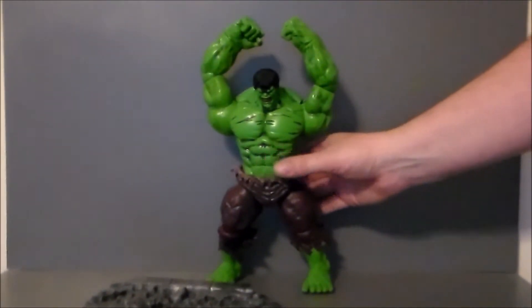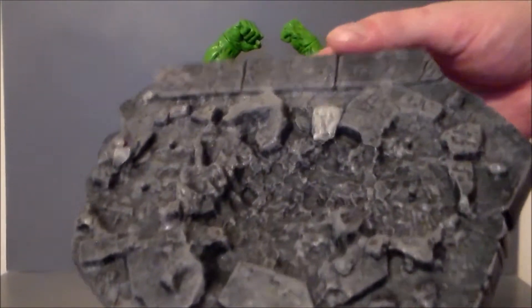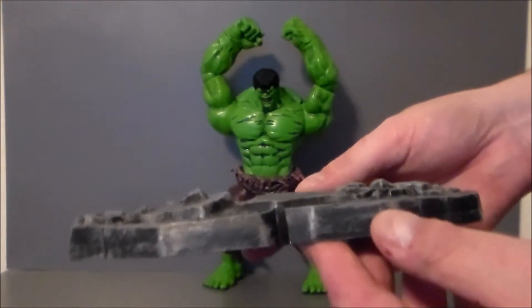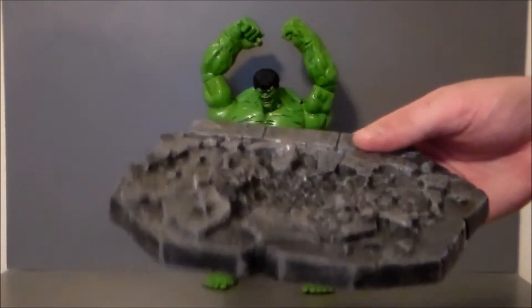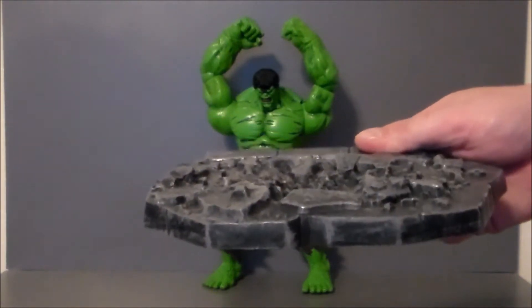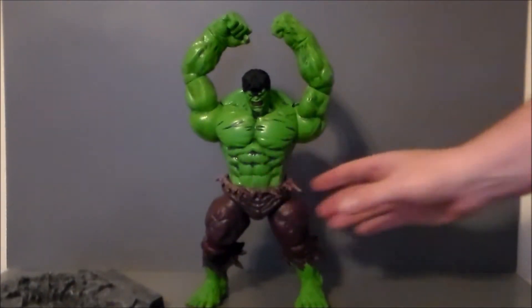I'm going to pull him off the stand and just show the detail on this base. It does look really good. The only problem is it's a very thin plastic — I mean it is a base so I can't complain too terribly much, but it is a lot lighter than I had thought it was going to be. I'm just going to throw that off to the side so we can look at the Hulk himself.